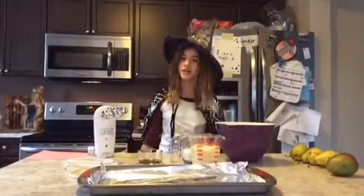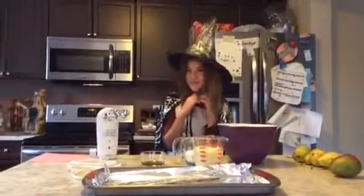Hello everybody, so today on Cook It we're going to be doing shortbread witch cookies.